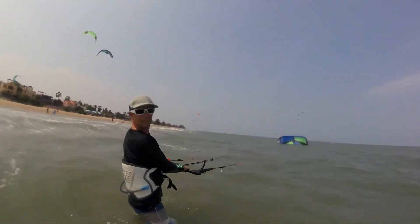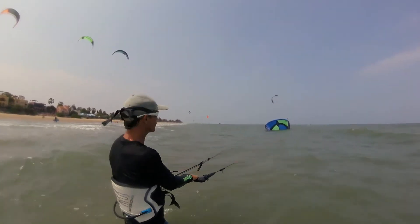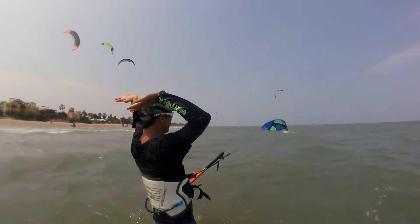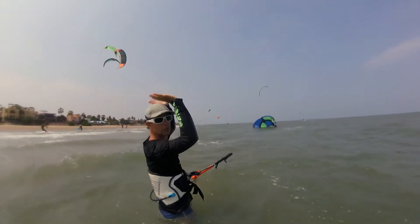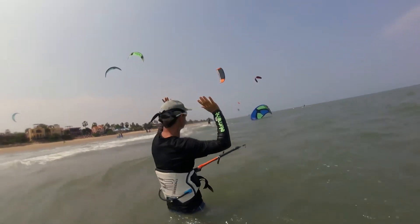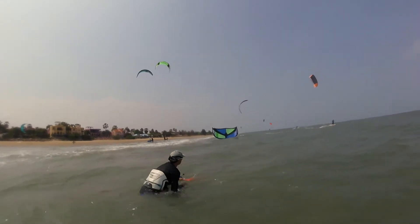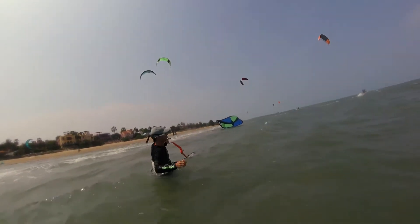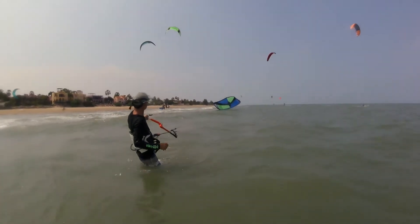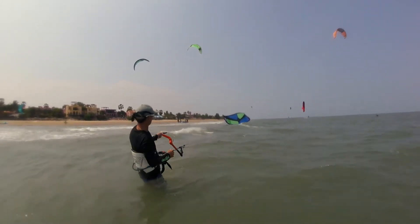If the kite falls on its trailing edge on the water, just let go of the bar and either swim into wind on your back or just let go and the kite will flip over to leading edge in the water. When the kite is leading edge in the water, approximately straight downwind from you, hold one side line and pull in a little bit.